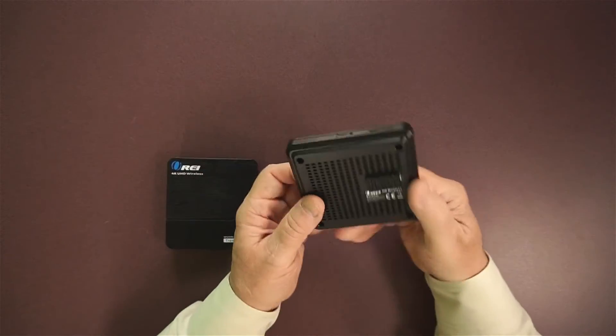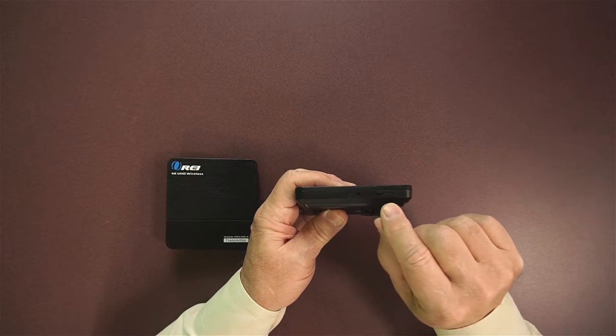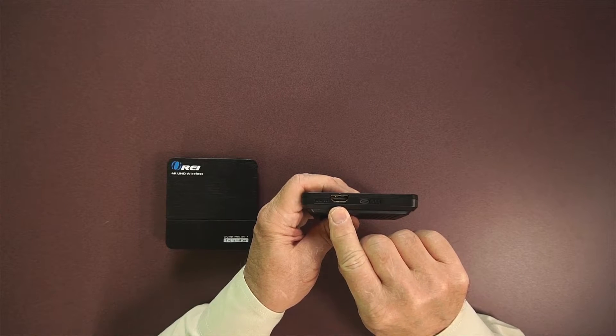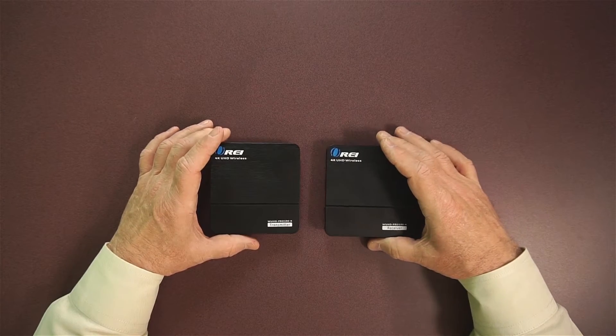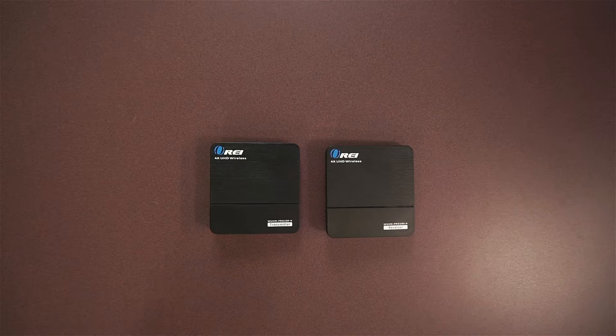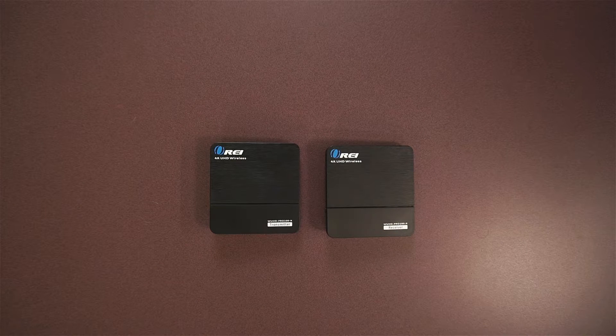On the receiver end you have the same venting, a reset button, and a pairing button. On the other side there's an HDMI out connection and the power supply connection. On the front of each unit there are white LEDs — when you first power up, those white LEDs will blink as the unit goes through its power-on self-test. Once the units sync up, the white LEDs will be on solid. If they're still blinking, hit the pairing buttons, give it a couple of seconds, and the two units will pair up.